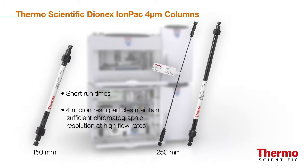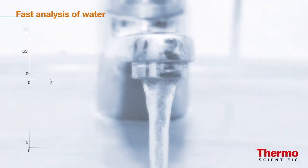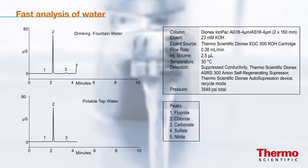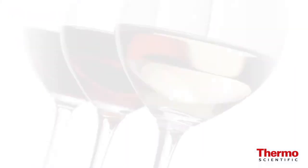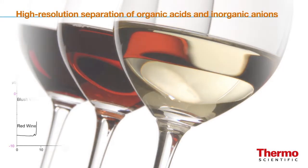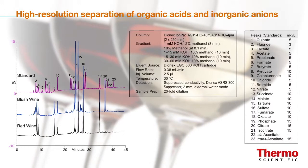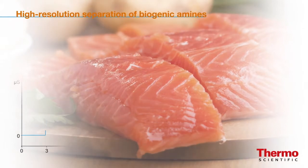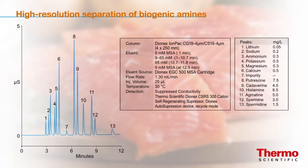Standard 250 millimeter length four micron columns provide superior resolution to separate peaks you couldn't see before. Fast analysis of water is achievable without sacrifice using the Dionix IonPak AS18-4 micron column. High resolution separation of organic acids and inorganic anions is easy using the Dionix IonPak AS11-HC4 micron column. High resolution separation of biogenic amines is fast using the Dionix IonPak CS19-4 micron column.